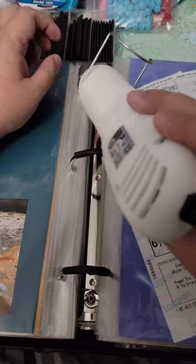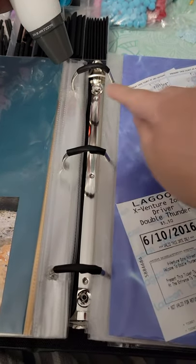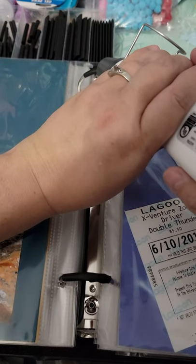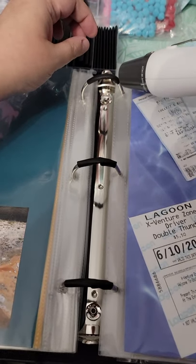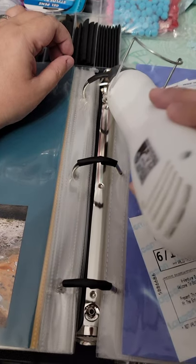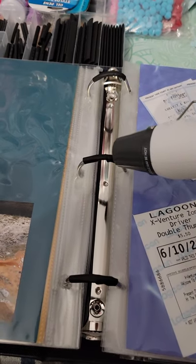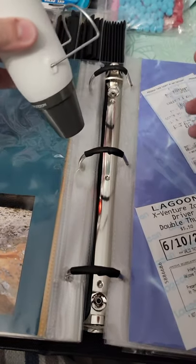Like I said, the first one's normally the slowest. But you'll watch — it just goes right to the metal. Once you get it all nice and attached to the metal, you go on to the next one. And see, this one's shrinking a lot faster because the heat gun's all nice and heated up.